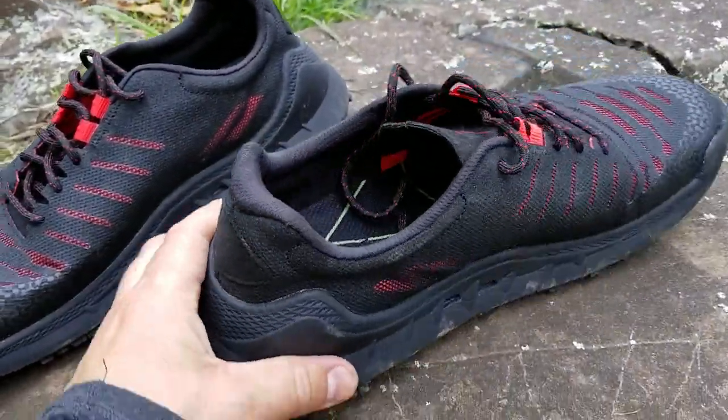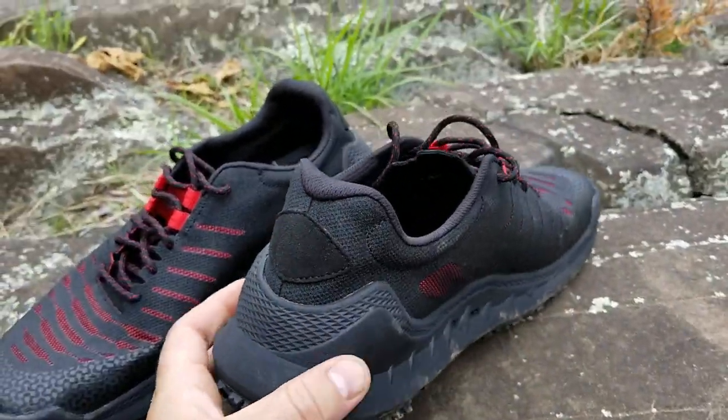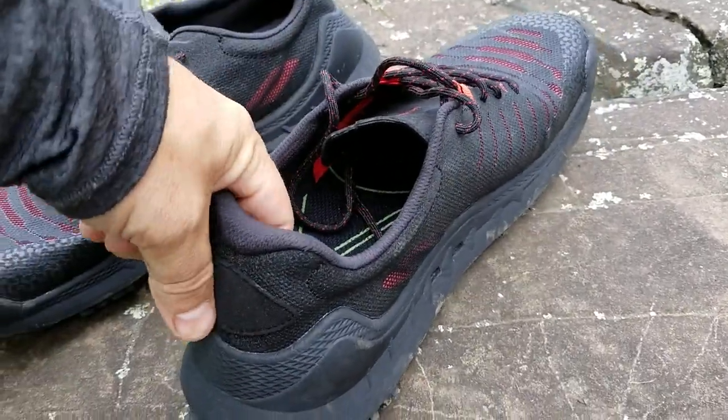On the back of the shoe there's a really good heel locking area for your heel to go into, so your foot doesn't slide around too much — which is another reason why a lot of people get blisters around their heels.